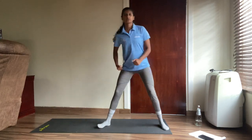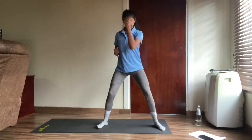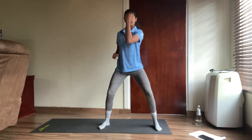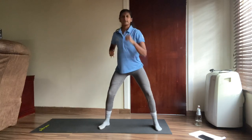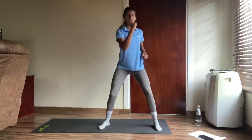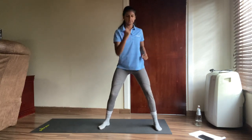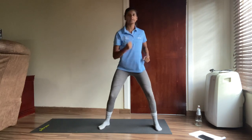Now we're going to go back to our hook punches. Let's go — one, two, three, four, five, six, seven, eight, nine, ten, eleven, twelve, thirteen, fourteen, fifteen, sixteen, seventeen, eighteen, nineteen and twenty.